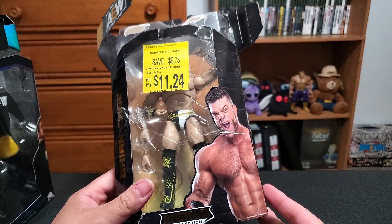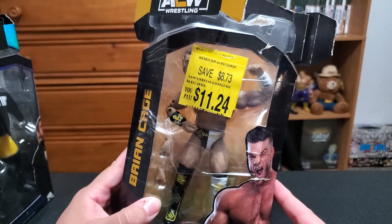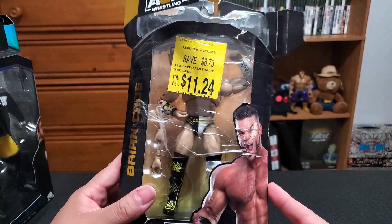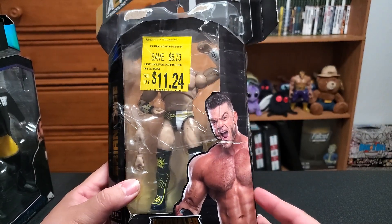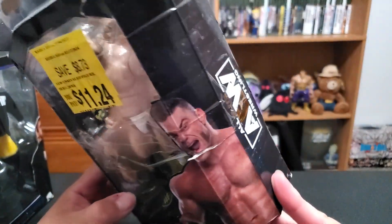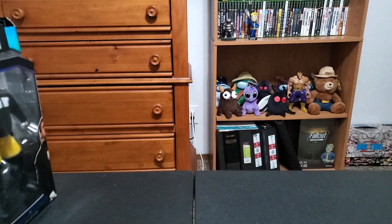I paid 11 bucks for it and it's all torn up. It was in the clearance section at Walmart. I don't know if somebody opened this and tried to return it, or tried to get something out of it and it just got crushed or something. Who knows? But it looks like it's all there, so I'm not too mad at it. We'll open him first.